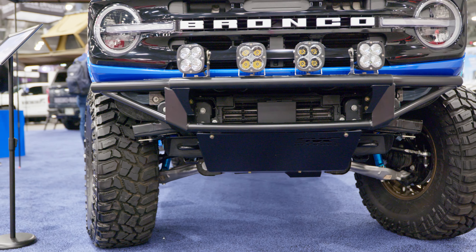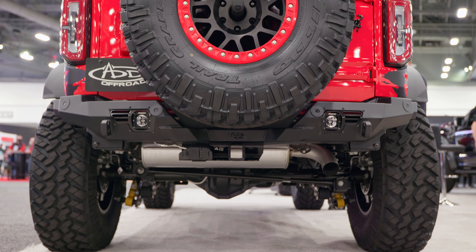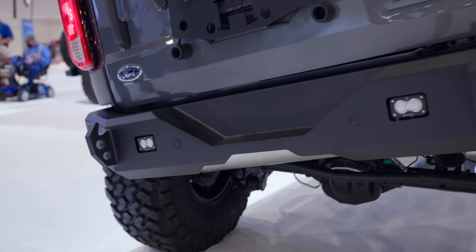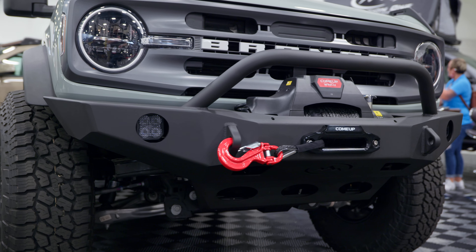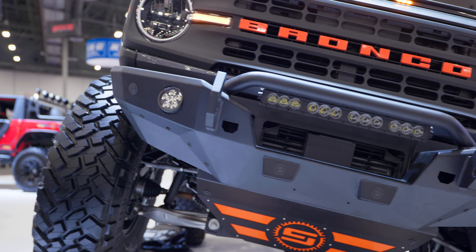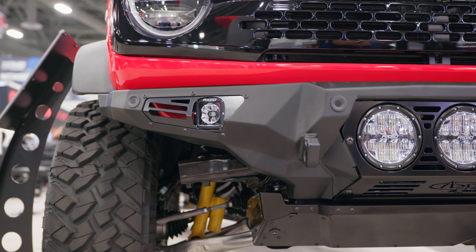Does it flow enough air to the intercooler, which is really important on these new turbo applications for the Bronco? In the rear, will it clear the tow hitch receiver, will it work with your spare tire carrier, and will it work with the electronics package — things like parking sensors, adaptive cruise control, and the new Bronco 360 camera system? We'll list off as many features as we can, but many of these were early prototypes, so final details may still be getting worked out.